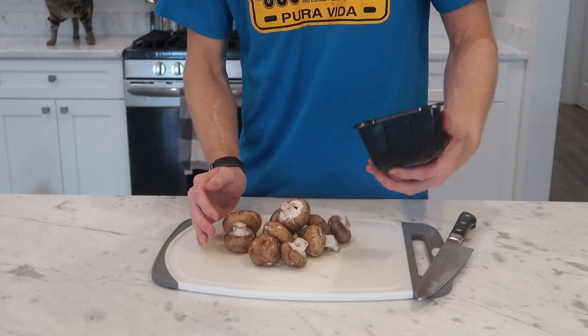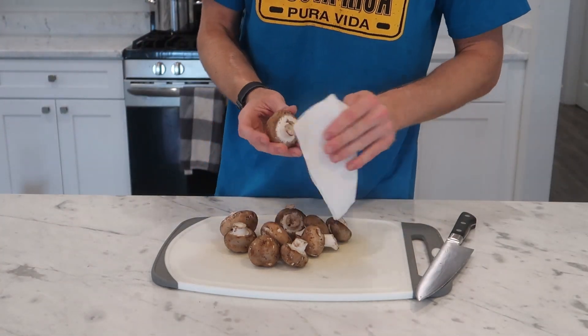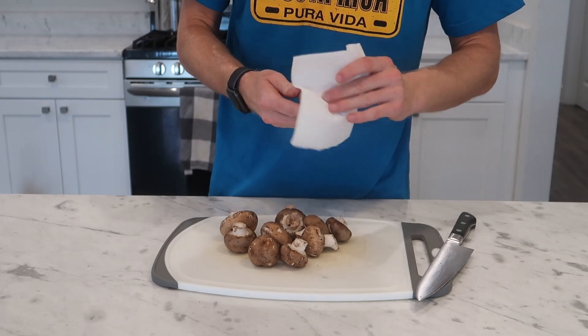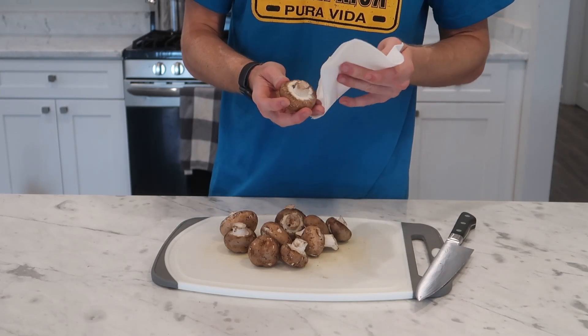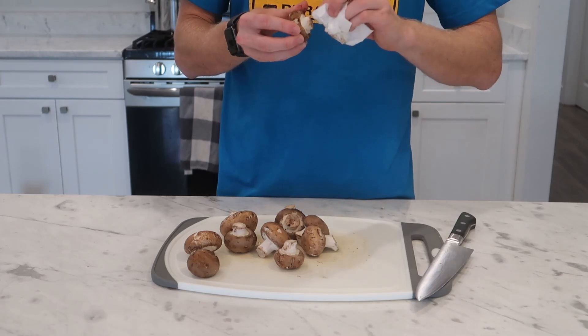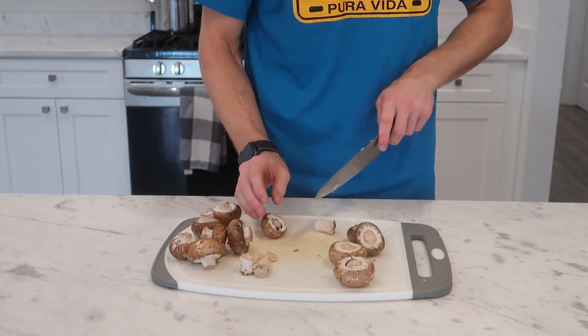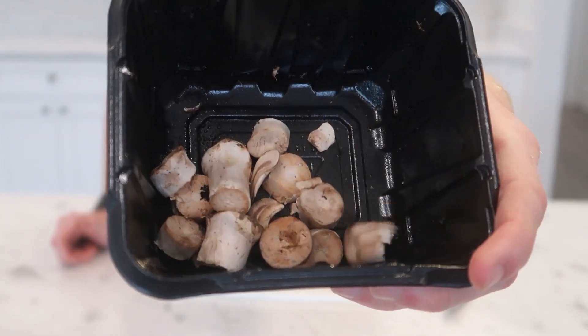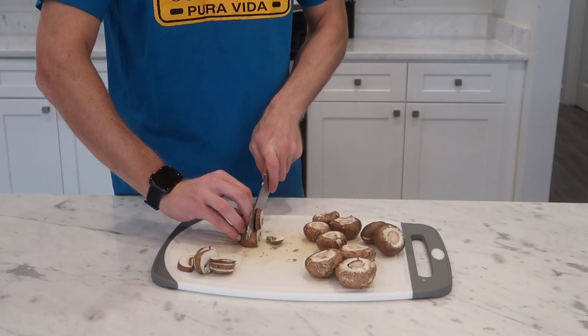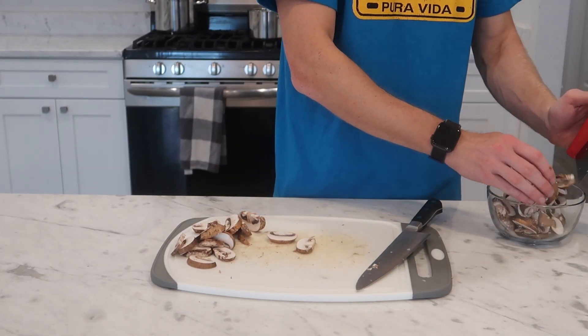I'm also going to grab 225 grams or a half pound of mushrooms. I'm using baby bella mushrooms but you could use white or button or whatever you have. I'm taking a paper towel or a brush to wipe off the surface dirt on the mushrooms. Be sure not to use water here because they'll absorb a ton of it and you'll have a hard time browning them. Once they're clean I'm going to slice off all the stems, save them, and cut the caps into quarter to half inch slices.